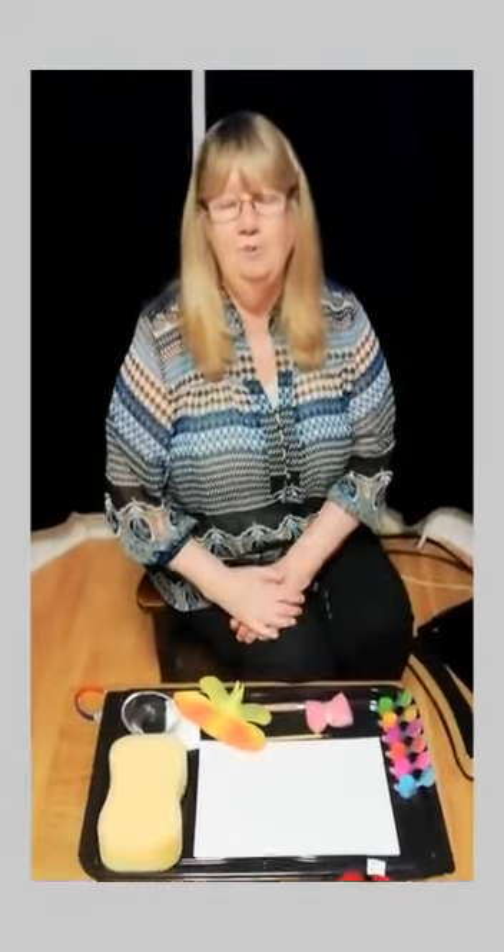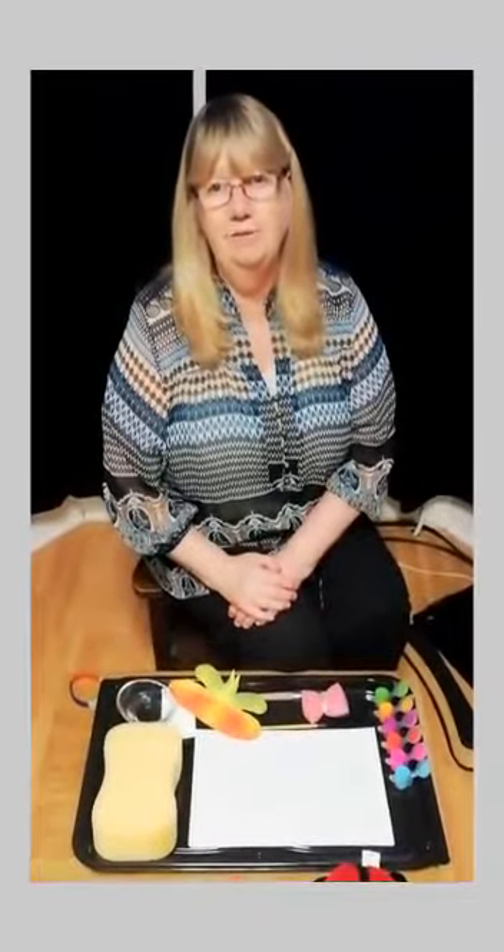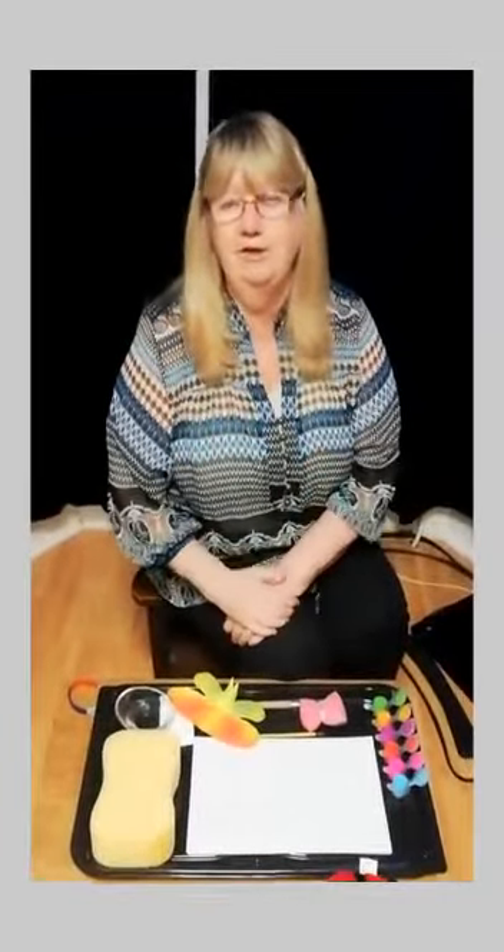Hello Nursery, I hope you're all keeping well. I'd like to say thank you to Edward and to Elias for sending in their videos and pictures of their work. Well done and thank you grown-ups.